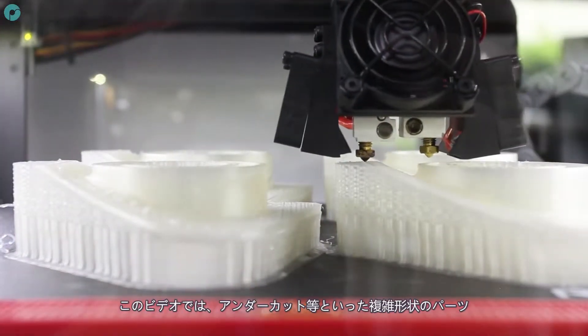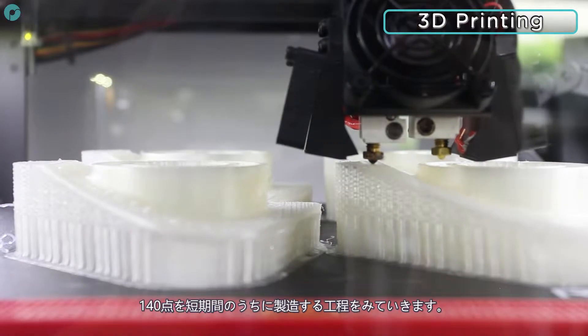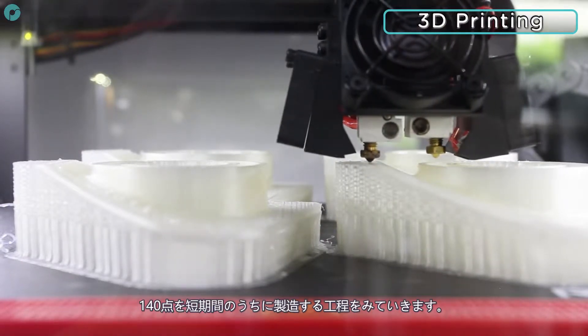In this video, we'll follow a short production run of 140 custom pieces with a complex geometry featuring undercuts.